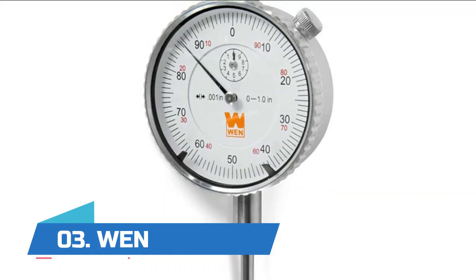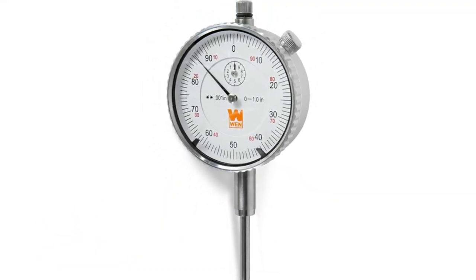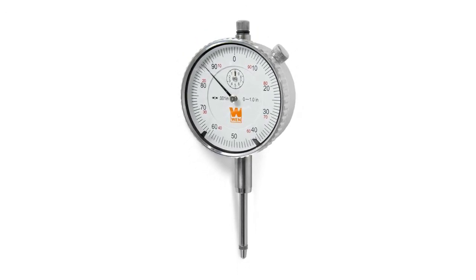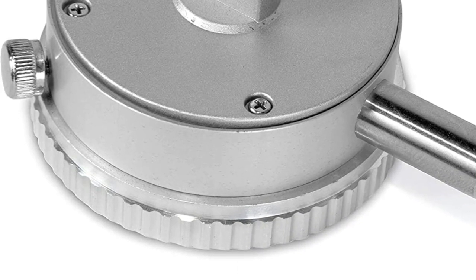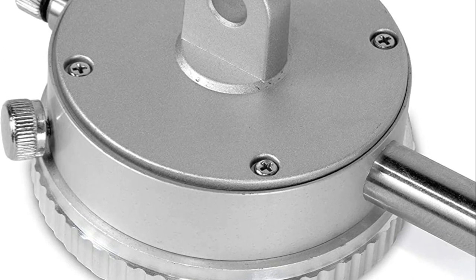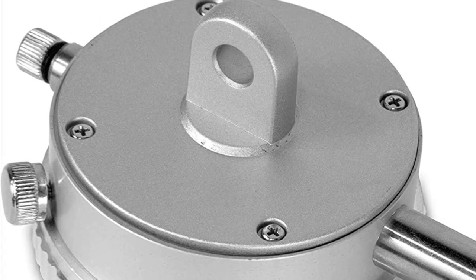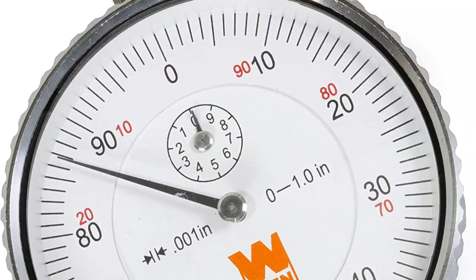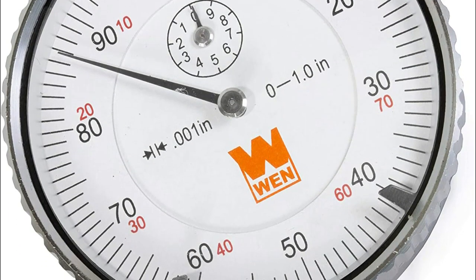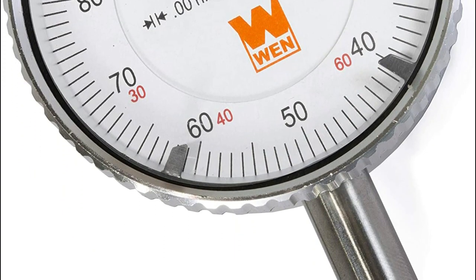Number three: Rotatable bezel and adjustable markers help provide reference points for your measurements. Features a 2-inch display face, a 1.5-inch long plunger, and a 1-1/4 inch lug hole. 0.001 inch resolution provides maximum accuracy and specificity. Stainless steel rack and contact tip for reliable readings. The 2-inch display face makes it easy for users to read measurements, while the 1.5 inch by 3/16 inch spring-loaded plunger retracts easily and smoothly.